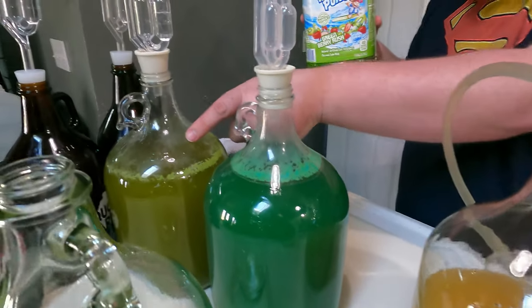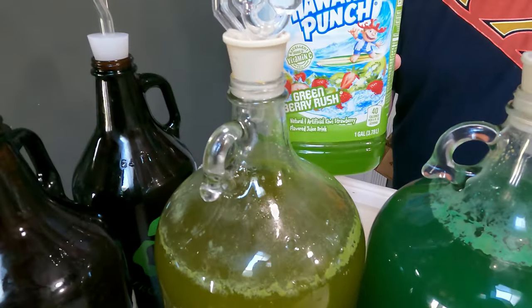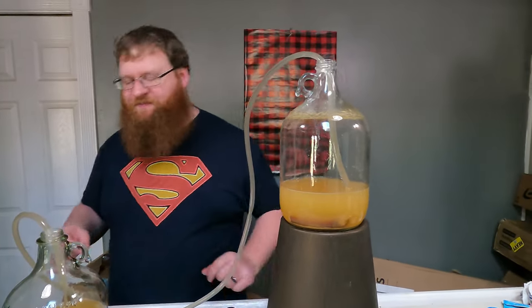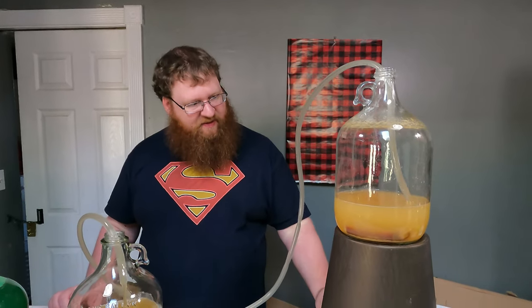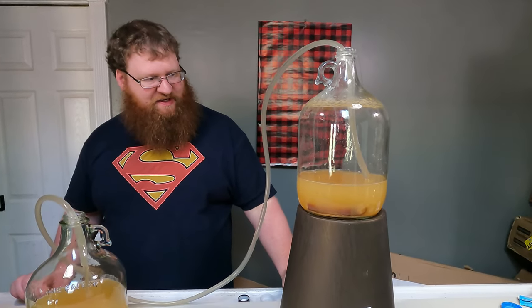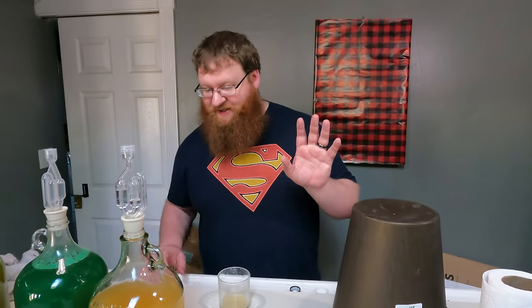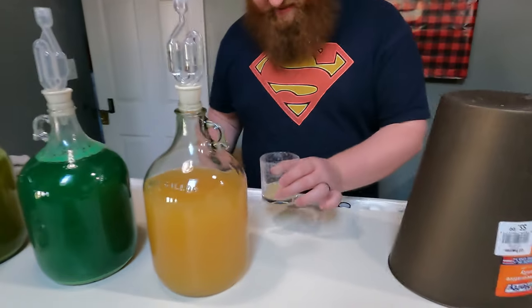There's a stark difference there. We also added some - what was that sugar we had - the Sugar in the Raw, pretty much. It was like Dulce - that's right. That company sent us some really interesting sugar. While that bottle is cleaning, this looks so much better now.